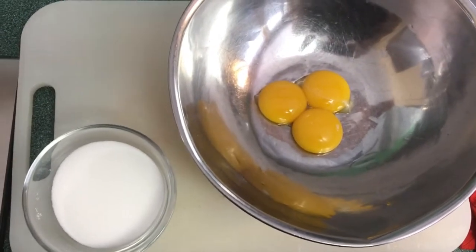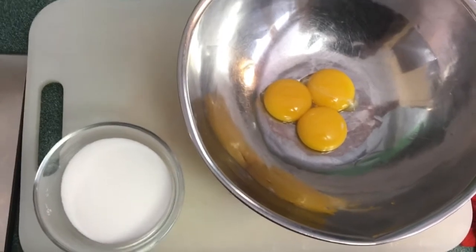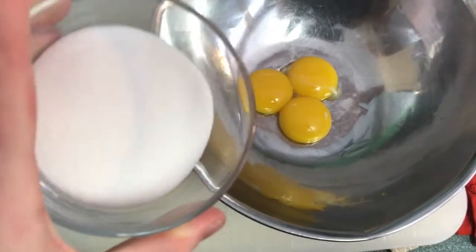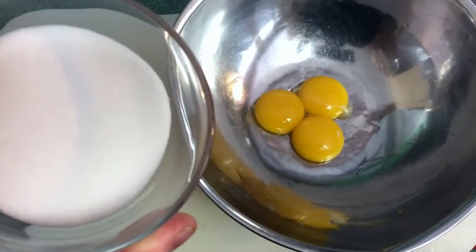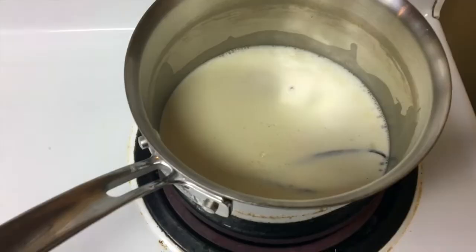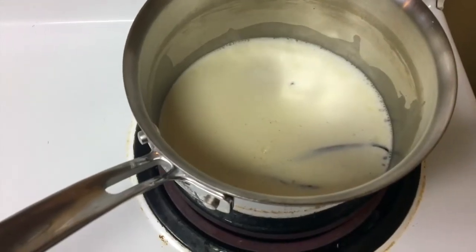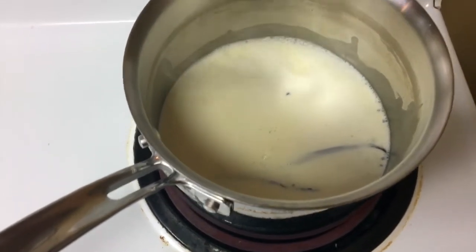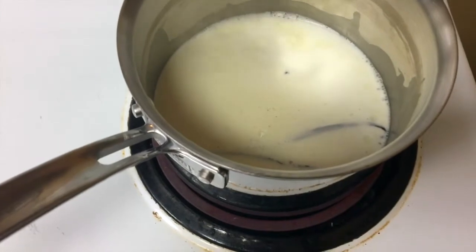We're going to bring the cream to just boiling point, and in the meantime we are going to mix our sugar with our egg yolks — whisk immediately, because if not they will form lumps and that's not what you want. That is what scalded cream looks like.